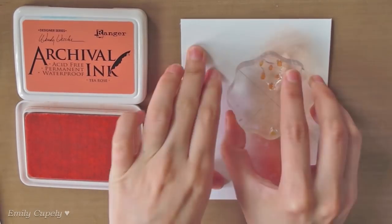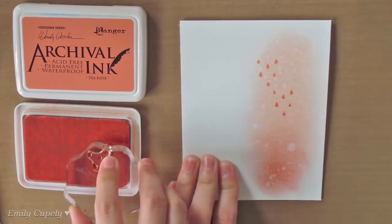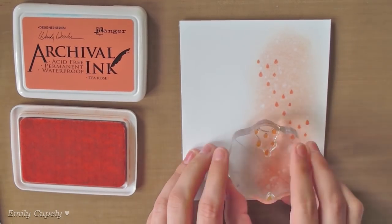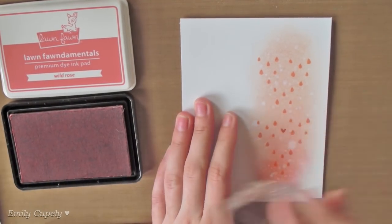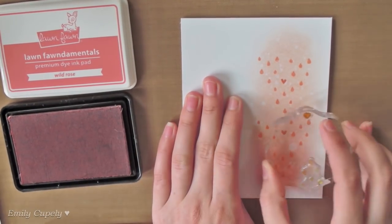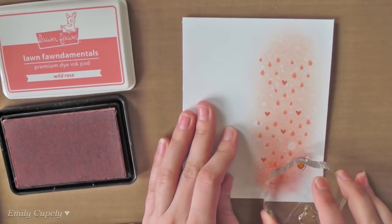Here I stamped some raindrops using my archival ink in Tea Rose. These raindrops are from my Hello Sunshine stamp set from Lawn Fawn. Then I filled in some empty spaces using my ink pad from Lawn Fawn in White Rose as well as a little solid heart.